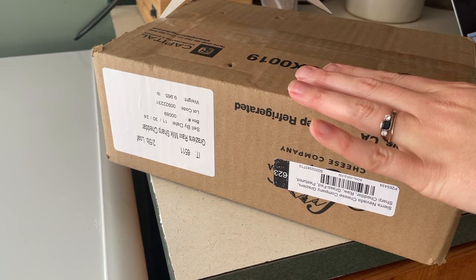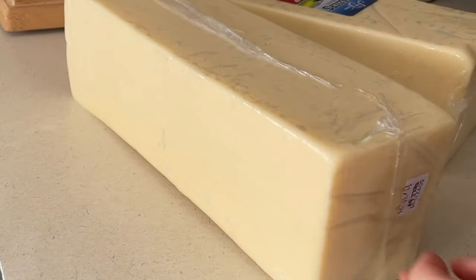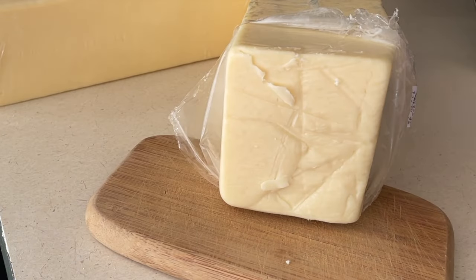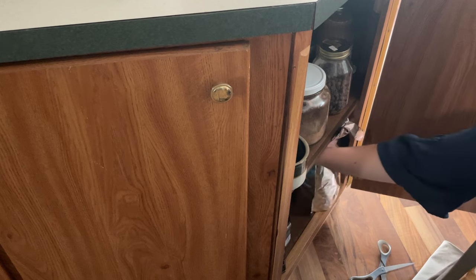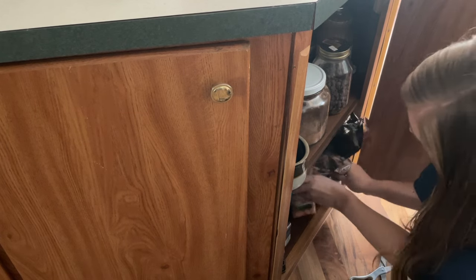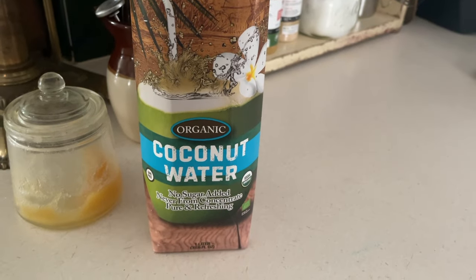Yesterday was our Azure Standard pickup and I got two of the Sierra Nevada raw cheese — it is the best price for a really good quality cheese. We also stocked up on the organic coconut water; it's Scott's favorite, especially this time of year as it's starting to get warm outside. It's a good way to make sure we are staying hydrated.